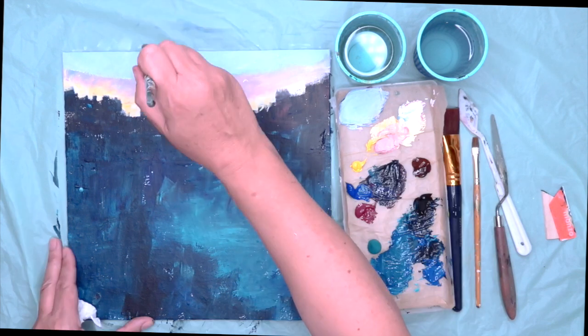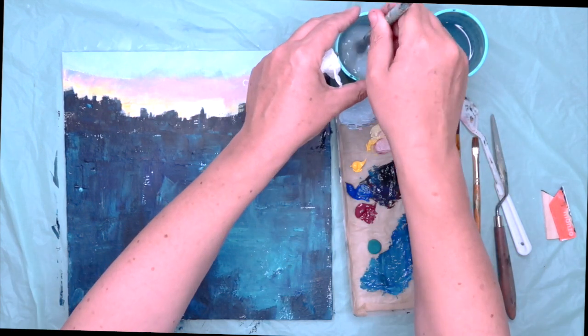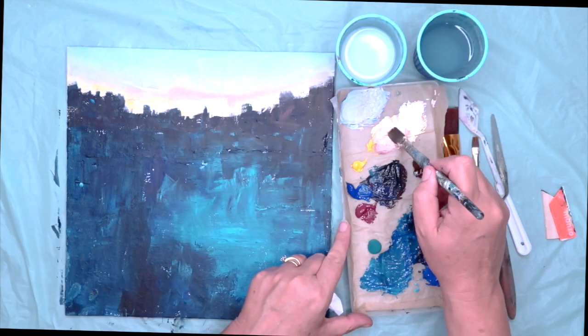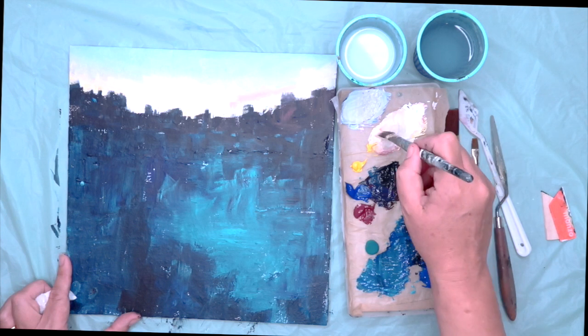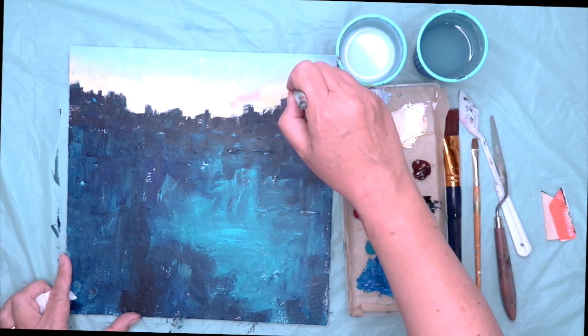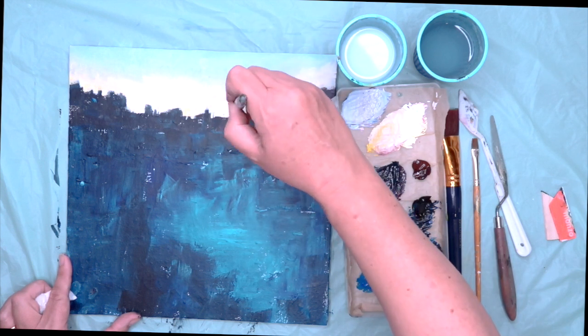Be bold and use large marks — don't be afraid of it, try to attack it rather than be timid with it. Remember to give your brush a good rinse. Now I'm mixing up more of a lighter pinkier shade just in that middle bit of the sky and then some of the yellowy shade just behind the buildings.